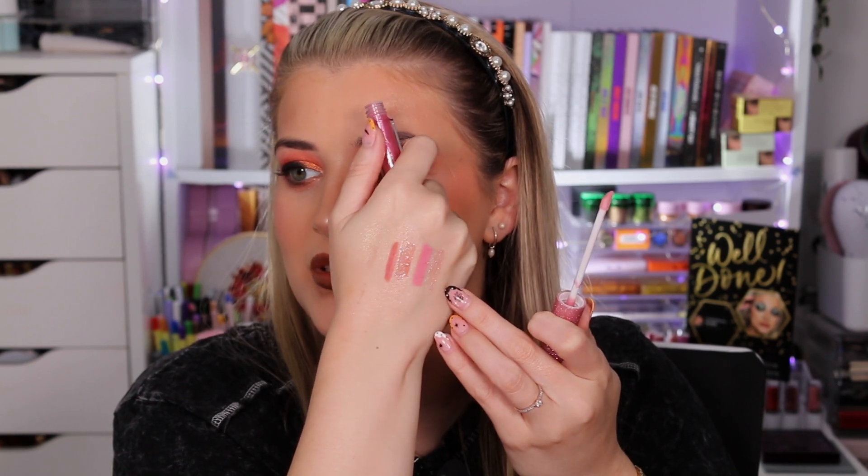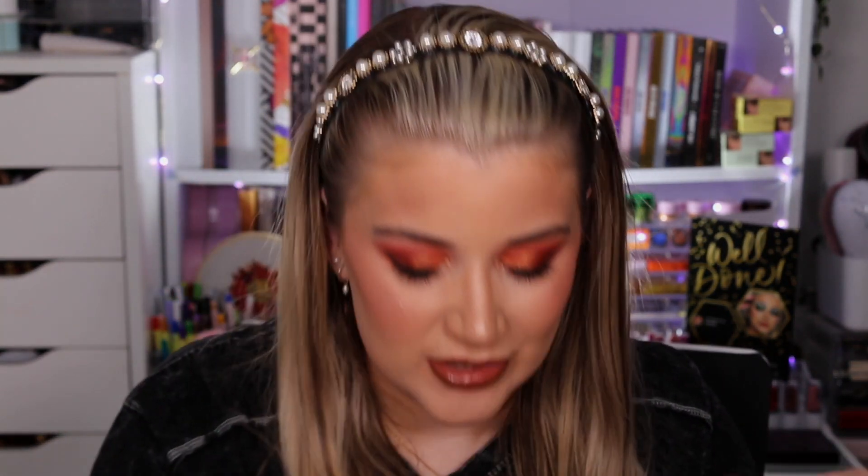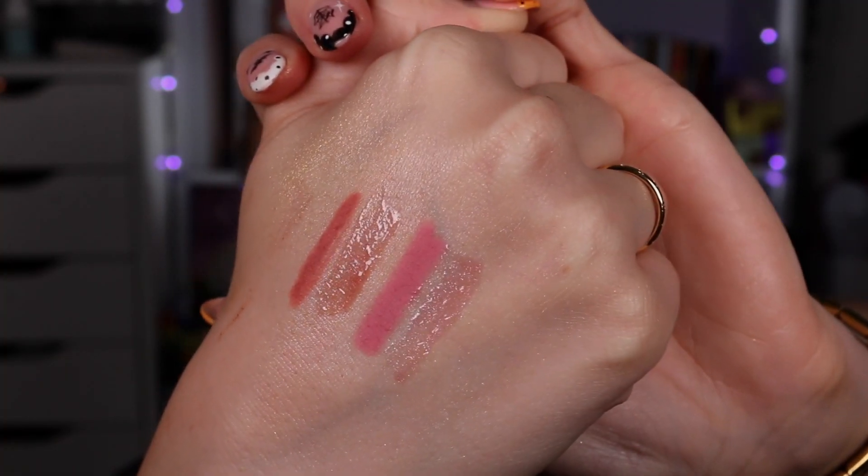Then we have Pink Lights — I've already swatched these because I can't help myself with lip products. This one is definitely a brighter, more pinky vibe — quite a bubblegum pink color. I'd probably get more use out of the gloss than the lip liner with this one. The gloss is beautiful — doesn't really smell of anything. I wish you could see the shimmer through the camera but it's not coming across — it's much more visible in person.